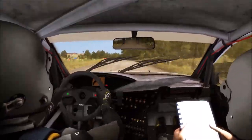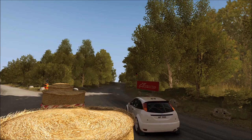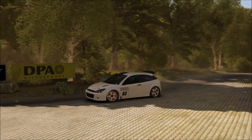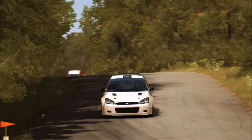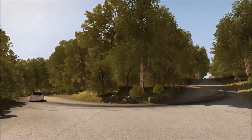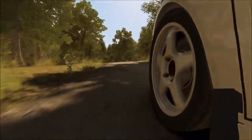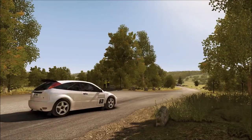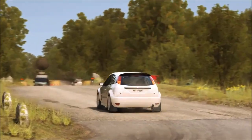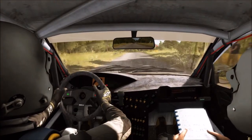Hello and welcome. Here I drive the Ford Focus RS Rally 2001 on the German Rally at the stage Verbundsring. Rally, we're going to have the Ford Focus RS at the stage.